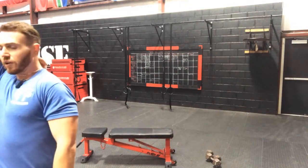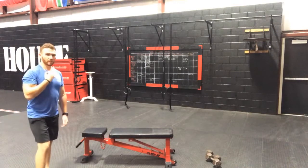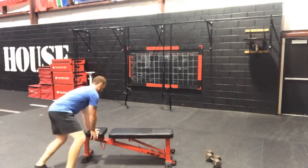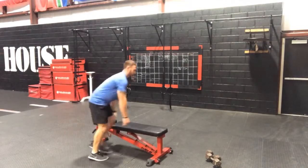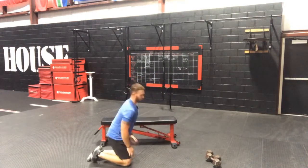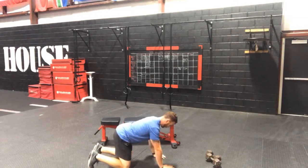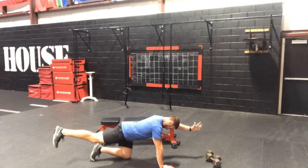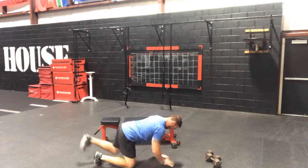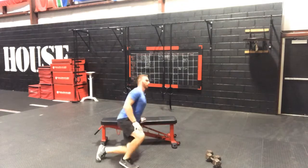The 3 rounds: we have a bird dog for 10 each side, so think about your bird dog — that's our 6-point stance. We're going to go opposite arm, opposite leg, and get a 2-second hold at the top. Keep a straight back on both, hold, engage that core. You're going to get 10 each side there for 20 total.